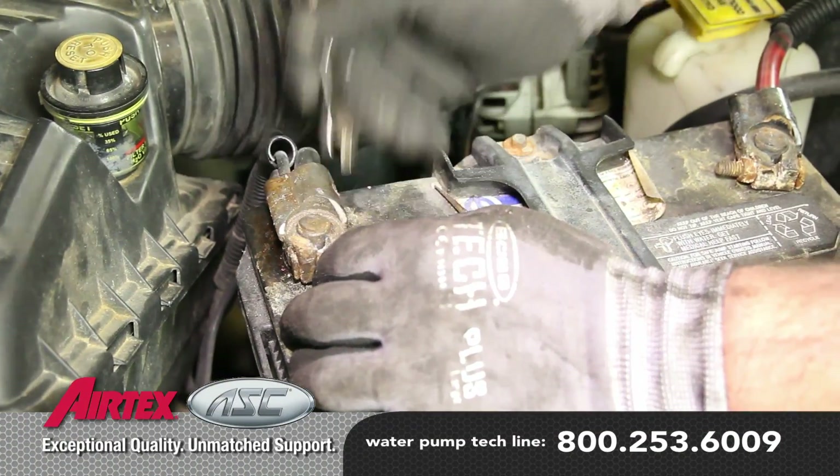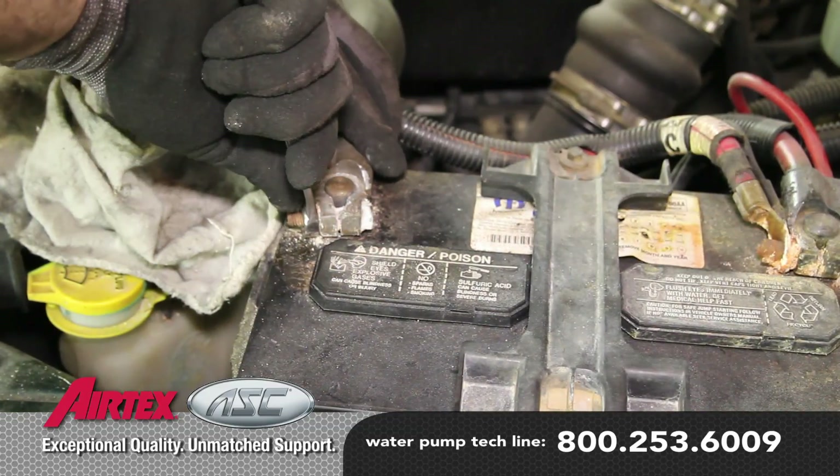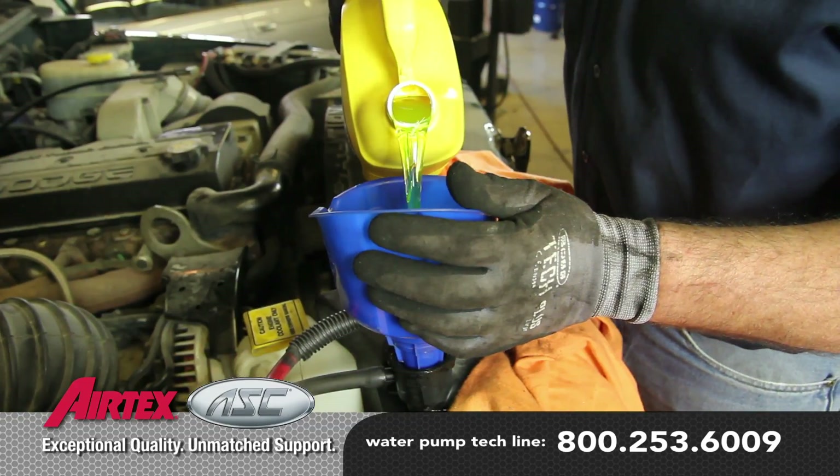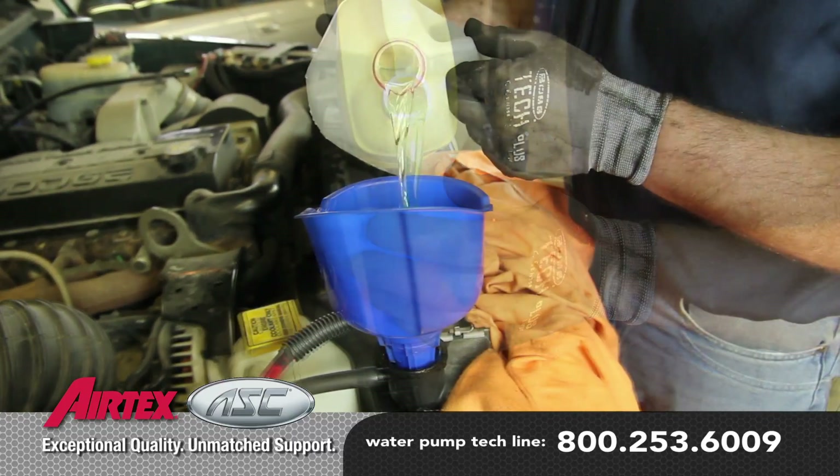Reconnect both negative battery cables. Fill the system with a 50-50 blend of coolant and distilled water.